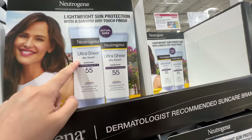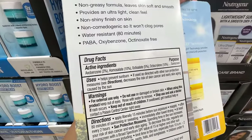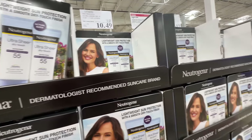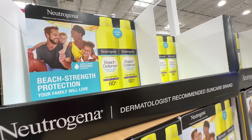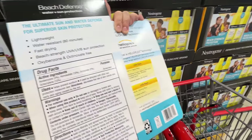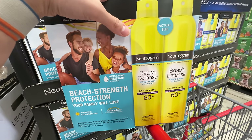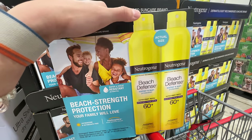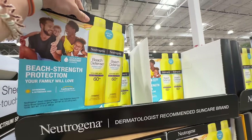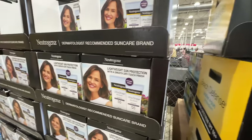A lot of sunscreen is on sale. The Neutrogena Ultra Sheer broad spectrum SPF 55 is $4.50 off at $10.50 — it's a chemical sunscreen so it may burn your eyes but blends easily compared to mineral sunscreen. Also the Beach Defense spray is $4.50 off at $12.99 for two. With spray sunscreen, spray it onto your hands first then apply — don't rely on just spraying directly. Use it as a base first, then reapply every two hours.